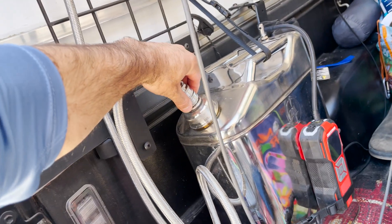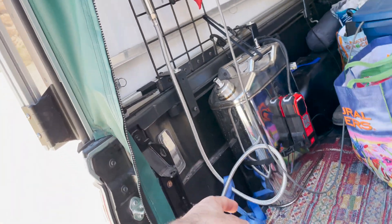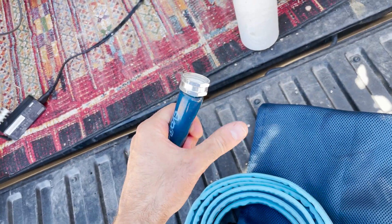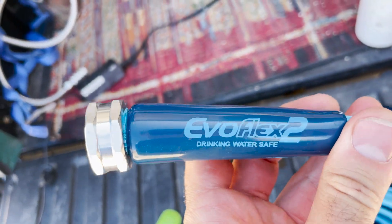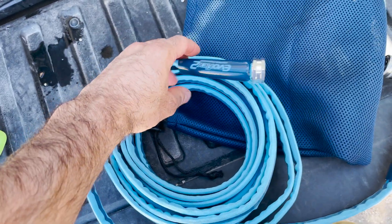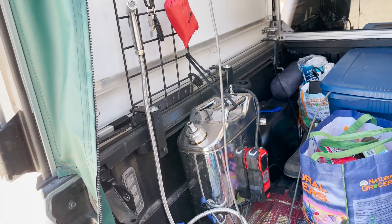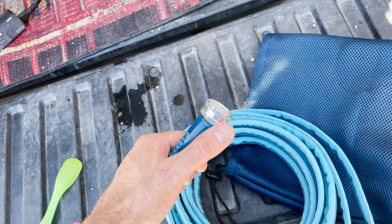With the quick-disconnect nozzles you can take off the spray nozzle. There's also a hose attachment that connects to a standard garden hose — it's a drinking-water-safe flexible hose that compacts down really small. I'll leave links to all of this stuff on Amazon in the description to make it easy if anyone wants to recreate their own.